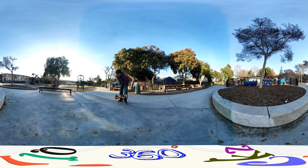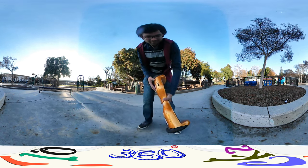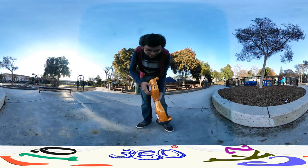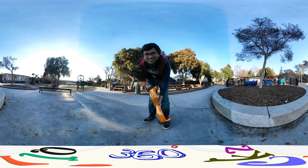Hi there, this is Sampatram. In this video I will be showing you how you can ride a hoverboard. I just got this fairly new, 2 days old, so I would say this is the first 360 tutorial I can say. I hope you guys can enjoy it.